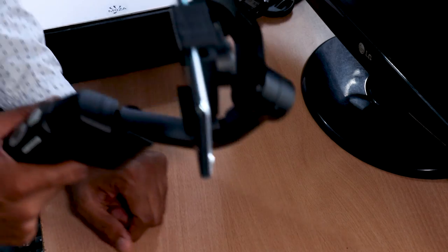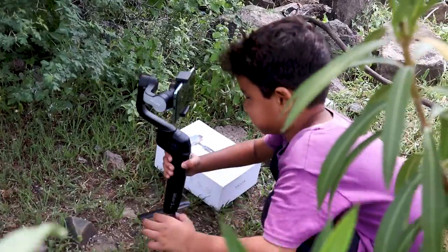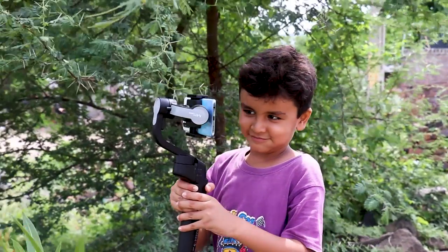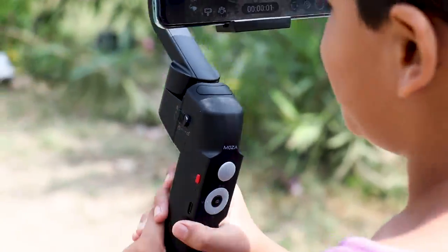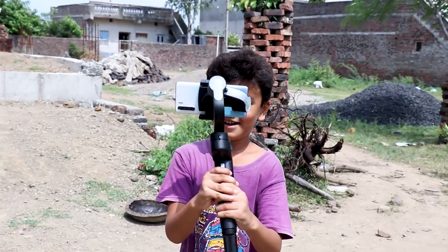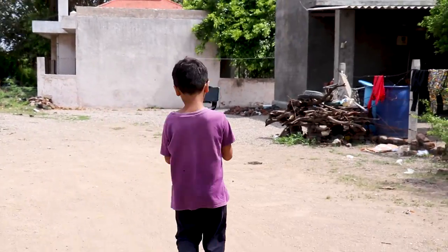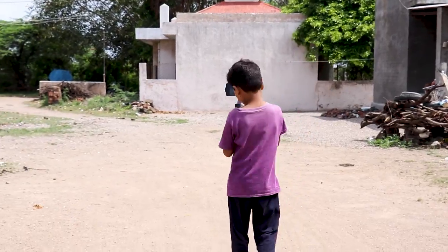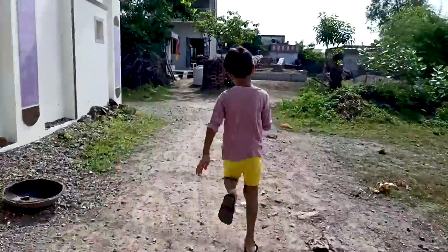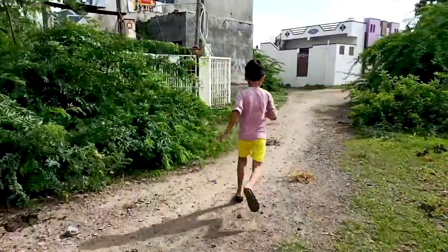So let's go back and look at the camera and see the quality of the product. We want to review the camera per se. Oh my god!